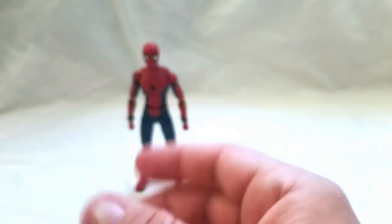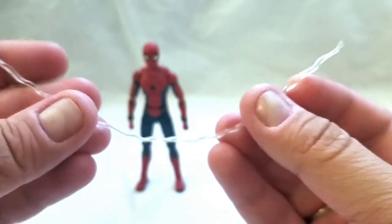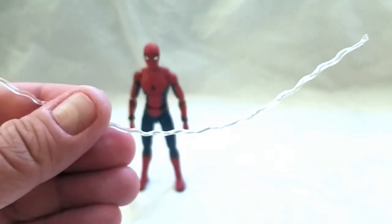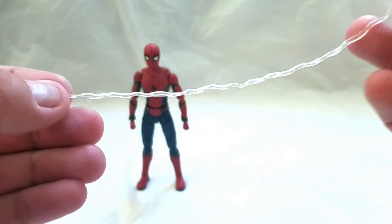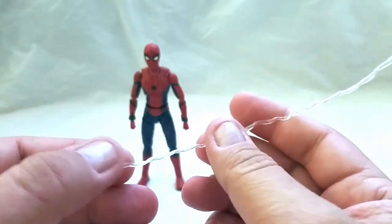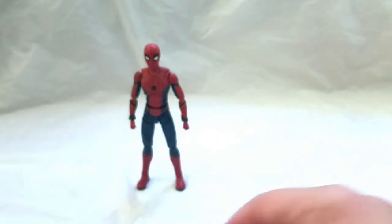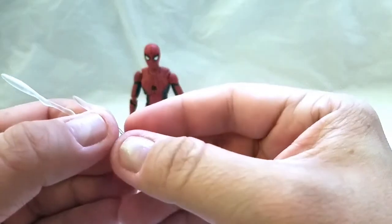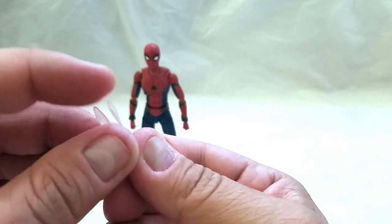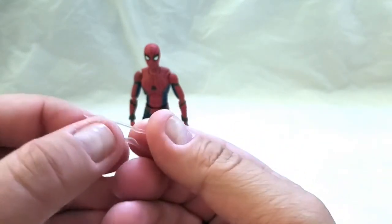Spider-Man also comes with this web line. It's pliable but it's not bendable, so just be careful and try not to break it. It's clear — I know it looks white, but that's also my backdrop — it's just 100% clear plastic. All in all, still looks good. This is when you want to have him in those shots where it looks like he's web slinging. You also get these web line attachments, and this is how you plug it in. It's white frosted on top so that it looks like it bleeds through, giving the appearance that he's shooting out the webs to stop the bad guy.